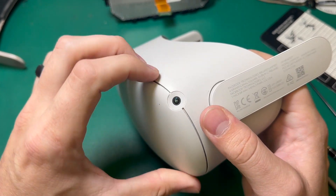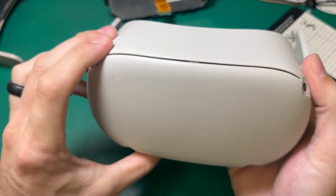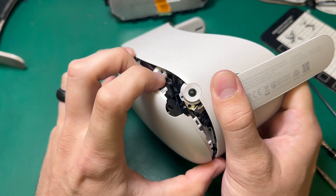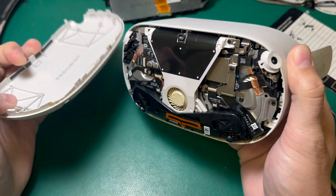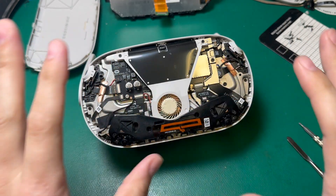Taking the faceplate off is pretty straightforward. I'm just going to grab at the corner here and pull back. That'll pop it open, and then I'll do it on the other side. Now everything is exposed and we can start to take this apart.